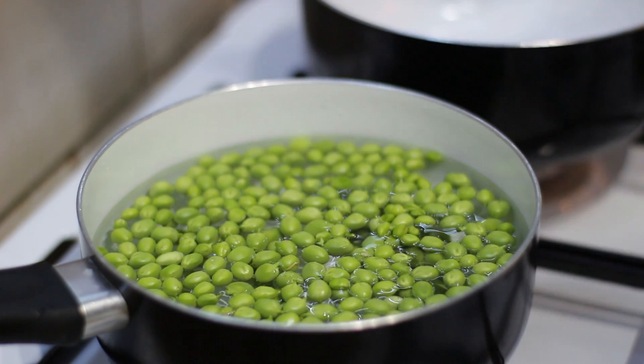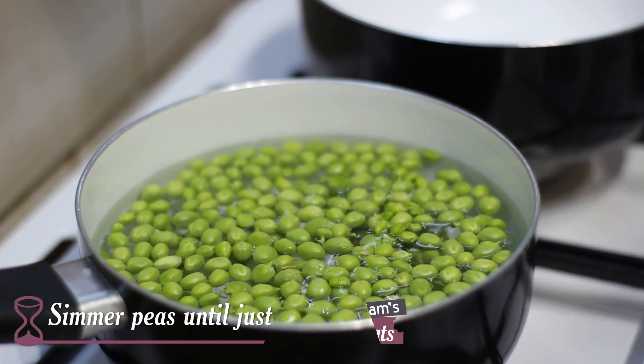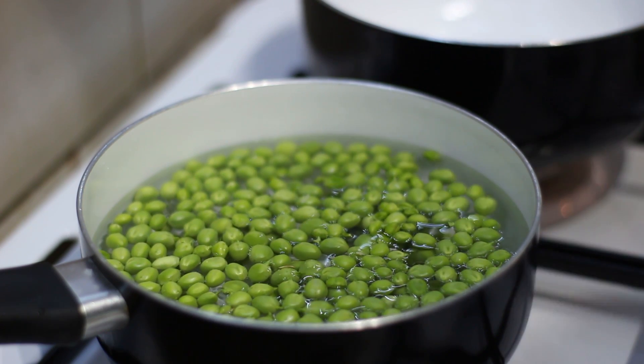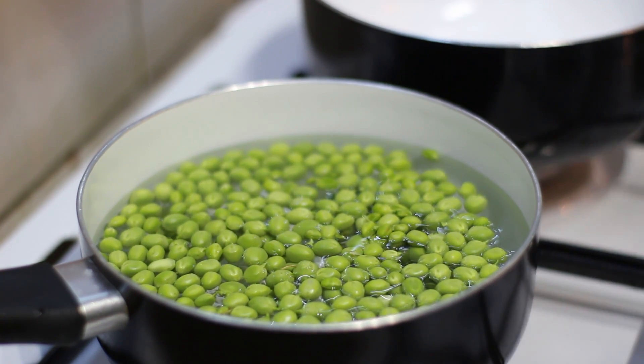I've rinsed the peas lightly and put them in a pan of cold water. I'm going to add a small pinch of salt, put the heat on, bring the peas to a boil, turn them down to a simmer and then just cook them until they're just tender. If you're using frozen peas however you won't need to do this step — you just need to thaw them out. And whilst those are cooking we'll get on and fry the bacon.